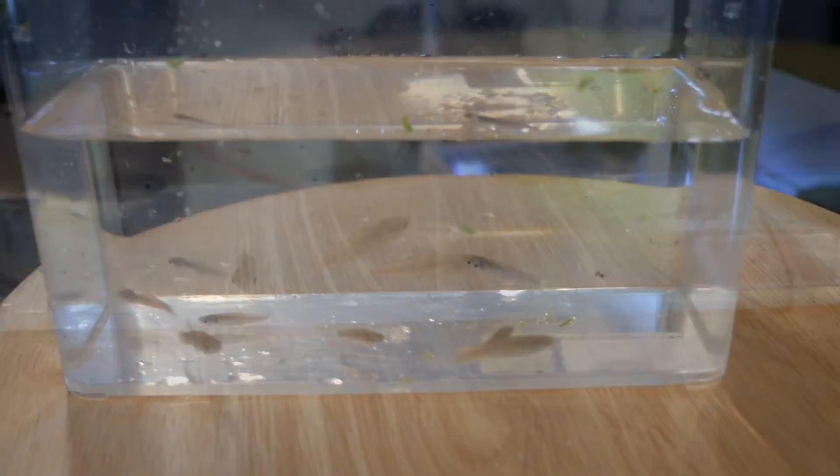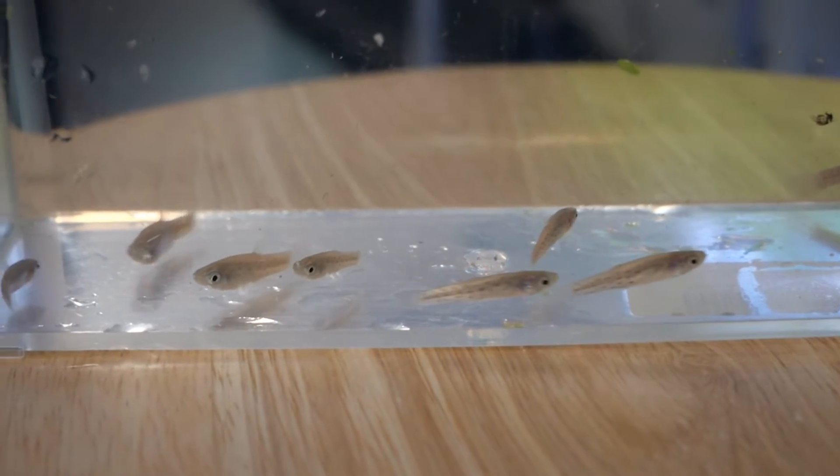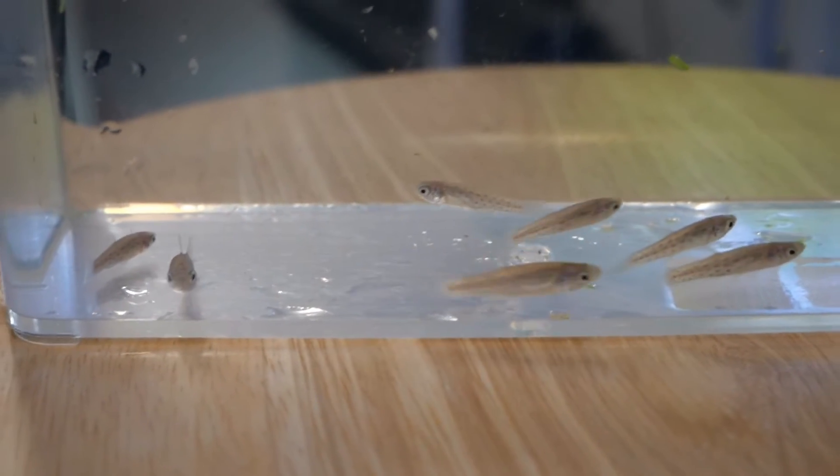By the way, if you'd like to hear more about my method for acclimating new fish, let me know in the comments below. They don't look like much here, but you'll see them color up nicely towards the end of the video.